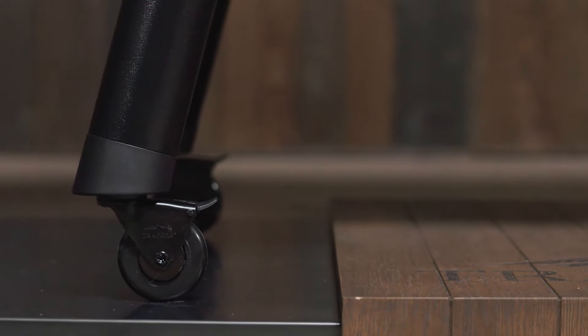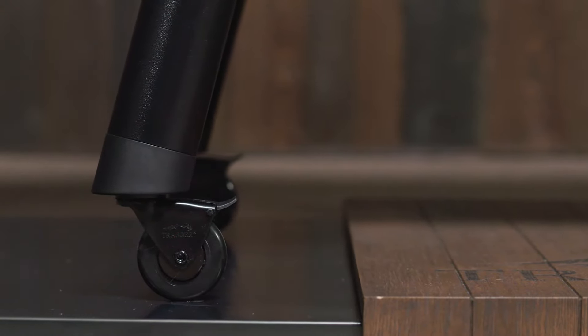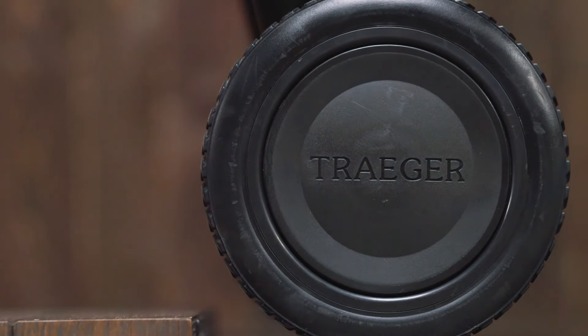The name of the grill indicates the cooking capacity of each model. Rolling caster wheels on both models help you dominate any backyard terrain. And if you forget any of these points, just lift the lid to check out the grill guide, or pull up the Traeger app.